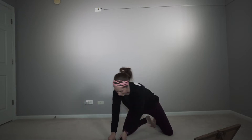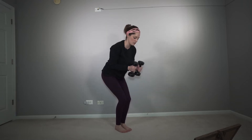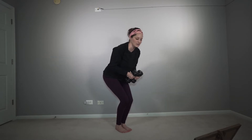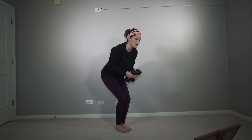Now we're going to head on up and do our reverse fly. I like to squat with this. You're going to squat, bring your weights together and bring them apart — make a W with your arms. Lean a little bit more forward and squat a little bit lower. We got 15.